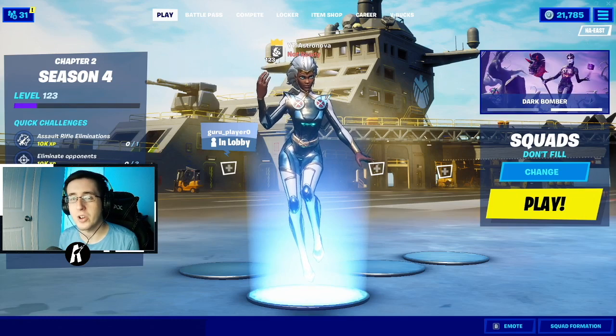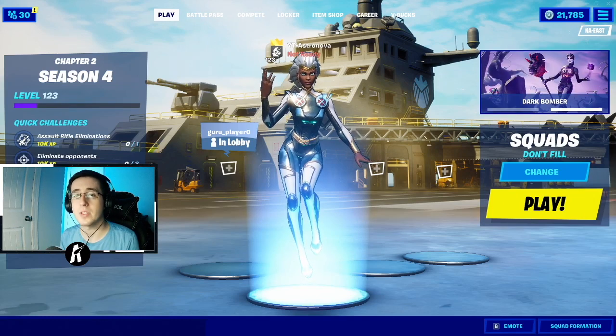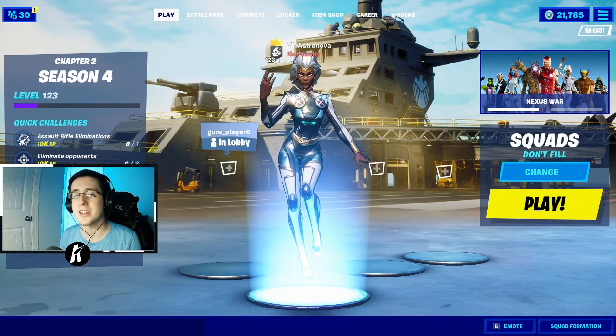Yo, what's going on everybody, welcome back to yet another video. What I got for you guys today is the best comments for the silver foil style of the storm skin. As always, make sure you guys hit that like button down below and enjoy the video.